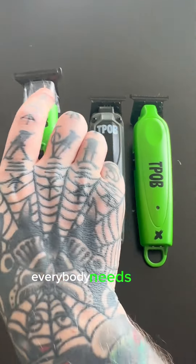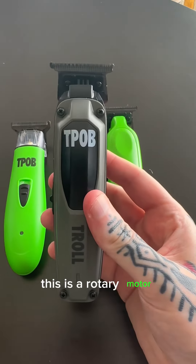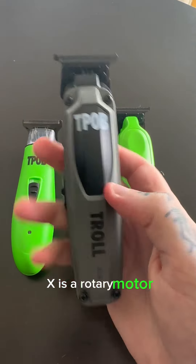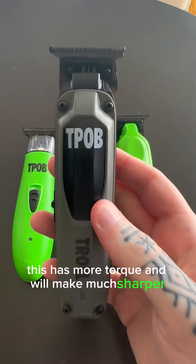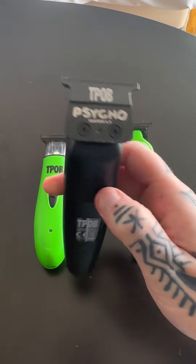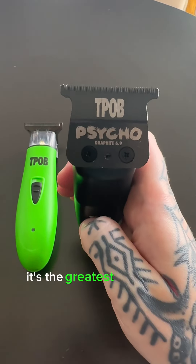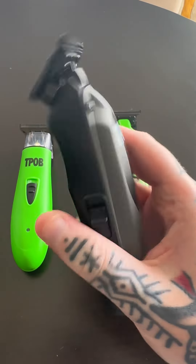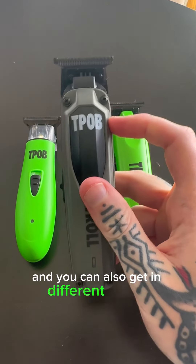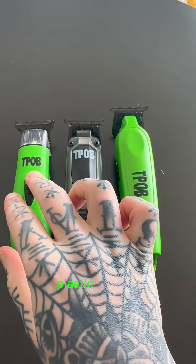In my opinion, everybody needs a soft trimmer. Now the second one is the Troll — this is a rotary motor, and like the Ghost X it is a rotary motor, but this has more torque and will make much sharper lines. I would consider this a hard trimmer. The newer versions all come with the Psycho Blade, which is the greatest precision blade in barbering history. This is lightweight, very ergonomic, and you can get it in different colors and different face plates. I recommend this if you prefer a lighter plastic trimmer.